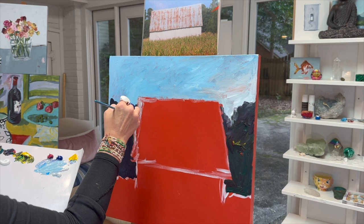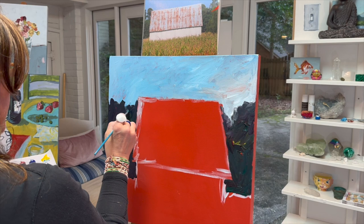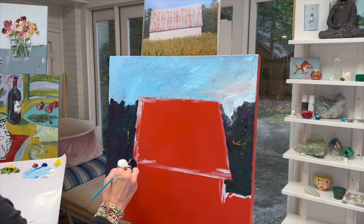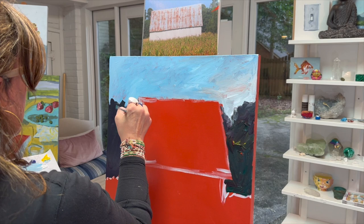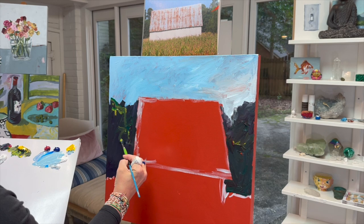Have fun with it. Somebody said if you mess it up, dress it up — work with it, you get lemons make lemonade — and I truly believe that. Frustration is the number one killer of a good time in your studio. I'm going to do a little bit of a very green highlight, maybe where the sun is shining on it a little bit.